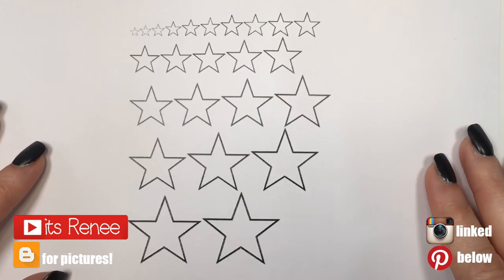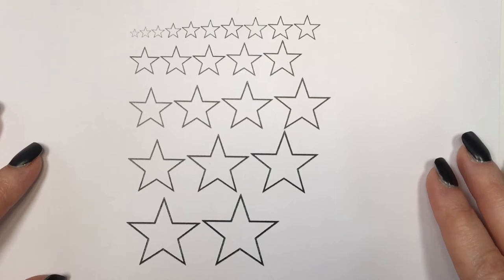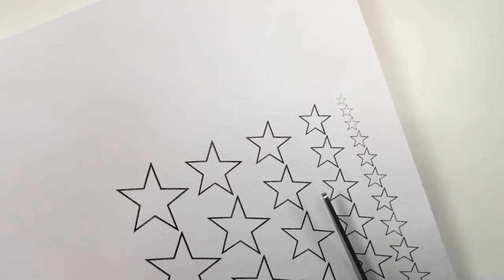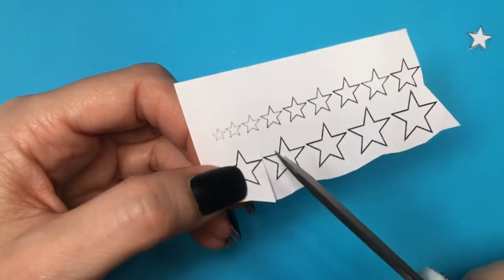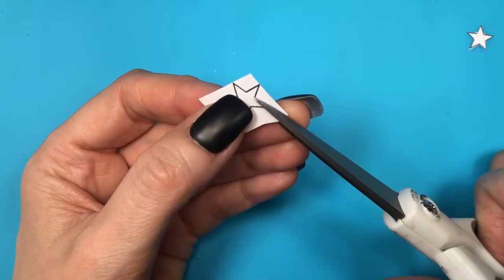Hey guys, it's Ronisa. For these earrings I'm going to be using this template of stars — I actually made it myself and have it on my blog. I'm going to link it below so you can check it out and print it if you want to try this yourself. I'm going to be cutting one star as my template.